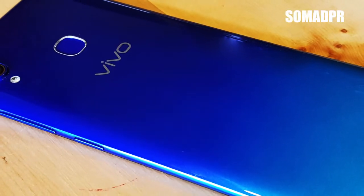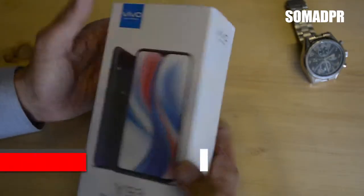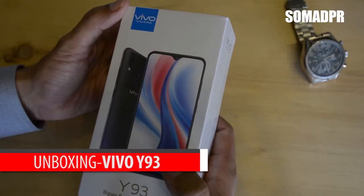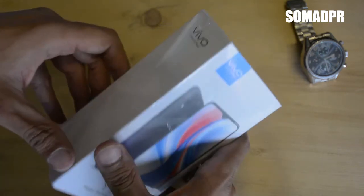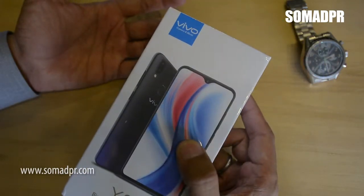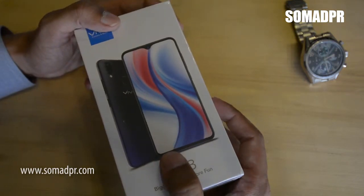Today we have the Vivo Y93 for unboxing. It's a mid-range — or you can say lower mid-range — mobile phone available in the market. The price range is around 25,000, and the specs the Vivo Y93 has in this price range are awesome.